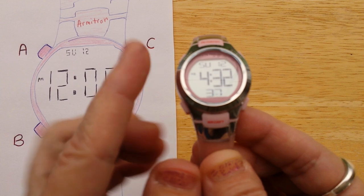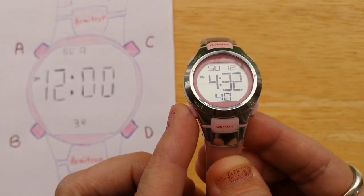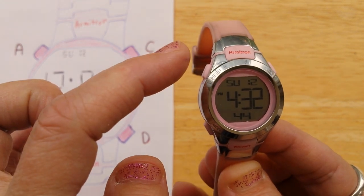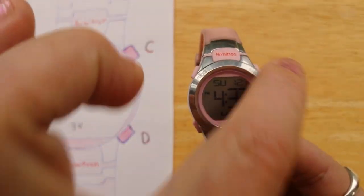We're in the time mode and the mode button down here toggles through all the modes. The buttons are A, B, C, and D.